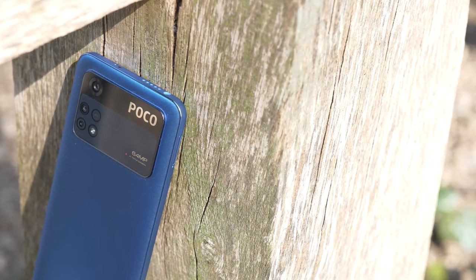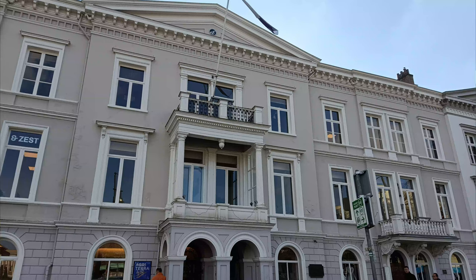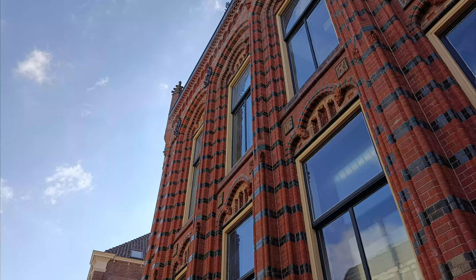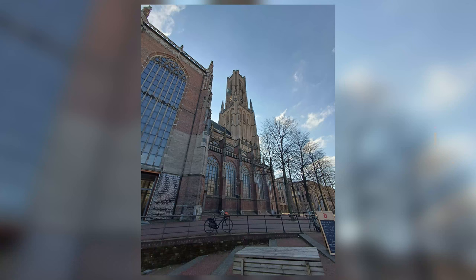Moving to camera — the main 64 megapixel sensor. Overall it's fine, but I've noticed it over-sharpens a little bit too much sometimes. Bricks on houses, for instance, stand out a little too much compared to how they look in real life. That said, the camera is actually quite capable and can capture some really good shots. Depending on the composition, that sharpening can definitely help — shooting a church in the city, for instance, that bit of sharpening works well. So overall, the main sensor is really capable.